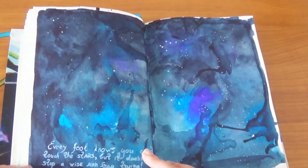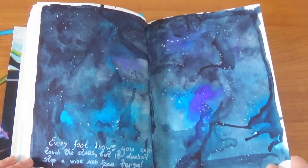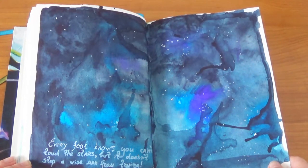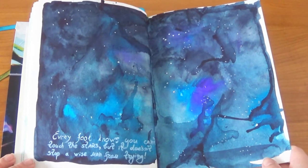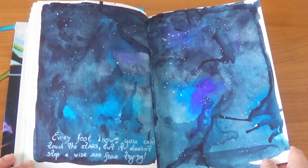After a couple of months I made this page just to loosen up a lot. The quote here — I'm not sure who said it, so I'm sorry for not giving credit — is: 'Every fool knows you cannot touch the stars, but it doesn't stop a wise man from trying.'